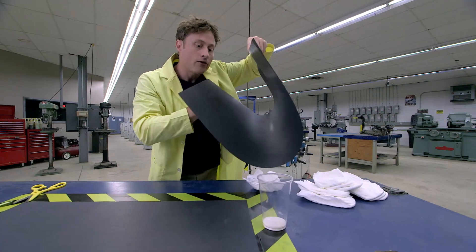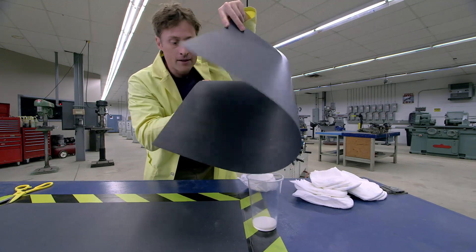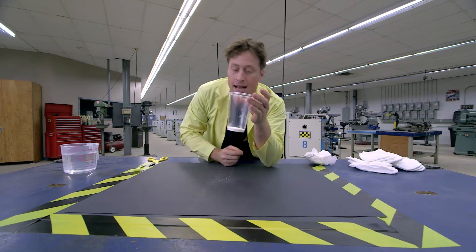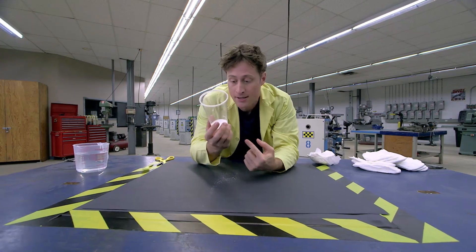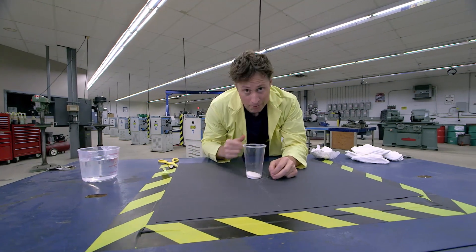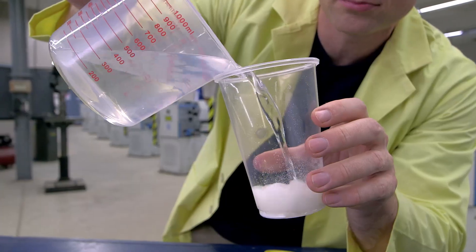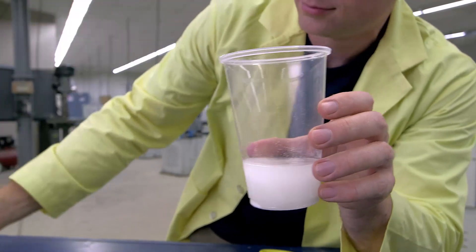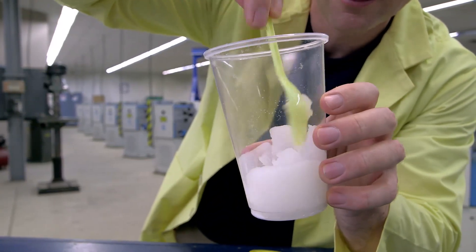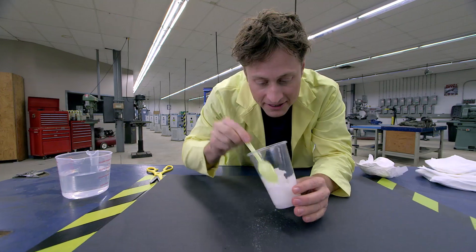Carefully pour it into a plastic cup. It's important to use a plastic cup because it's a little messy — although it's non-toxic and totally safe, it's still easier to clean up by just throwing the cup away. Now add some water, and the super absorbent gel absorbs the water and turns very quickly into a paste.